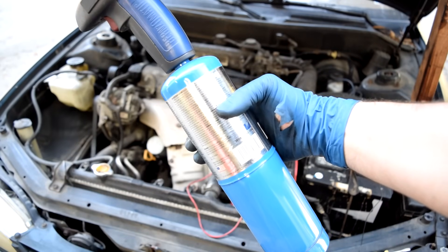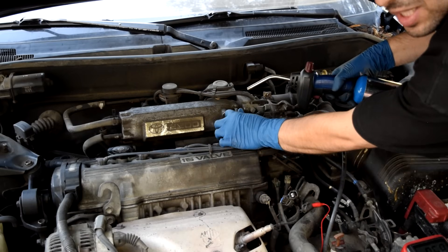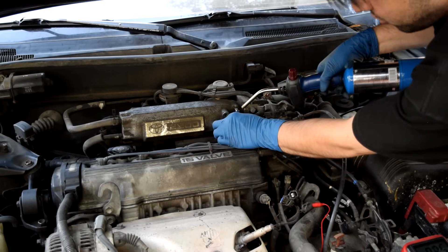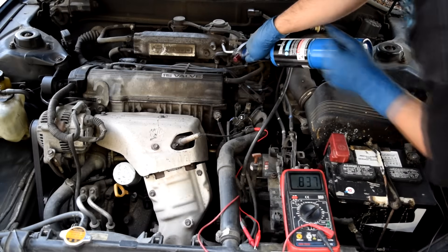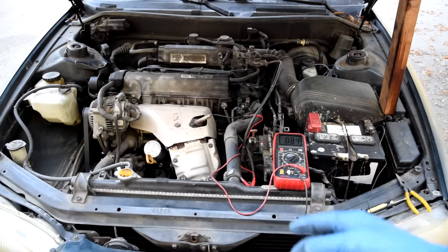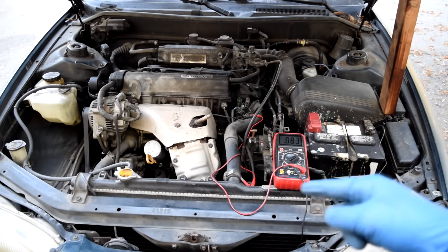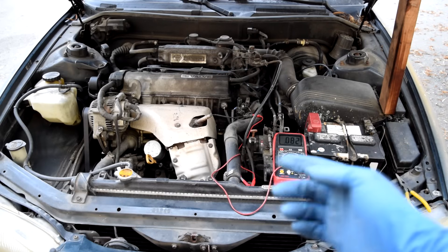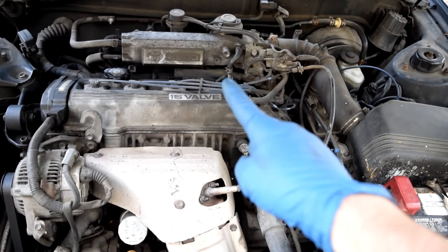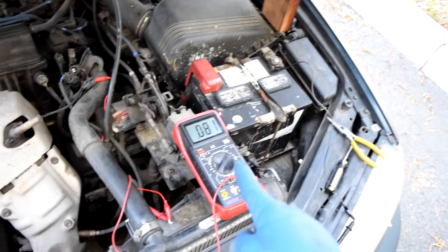Another way to richen the air-fuel mixture to see if your O2 sensor responds is to use propane — simply pull off a vacuum line and introduce propane into the intake manifold. On the other hand, if the voltage was stuck high at around 0.8 volts and not oscillating, to test whether it's a bad sensor or a rich-running engine, pull off a vacuum line to introduce air into the intake manifold. The voltage would have to decrease if you have a working O2 sensor.